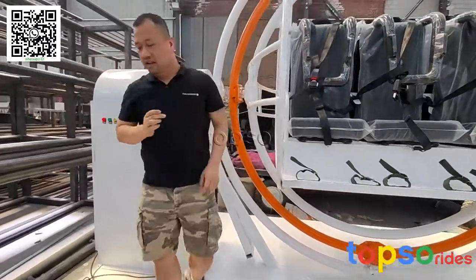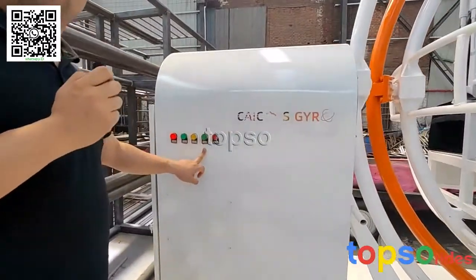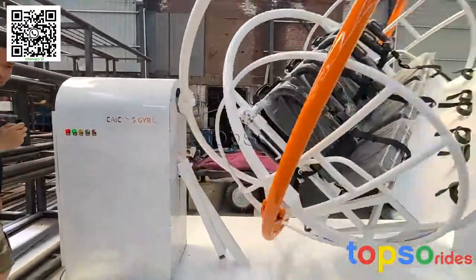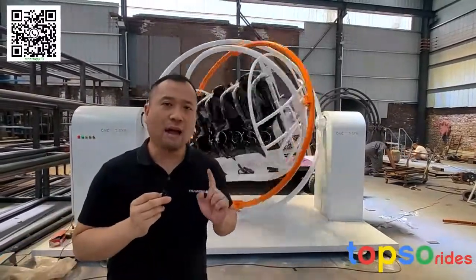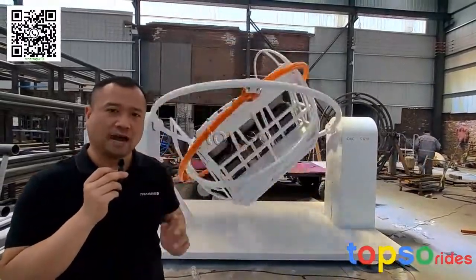Next step I will start it, with just one button for starting. The running time I set for the action run — for now it's one minute. After one minute it will stop automatically.